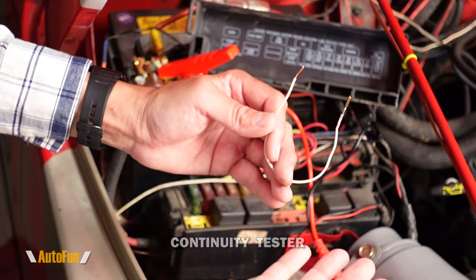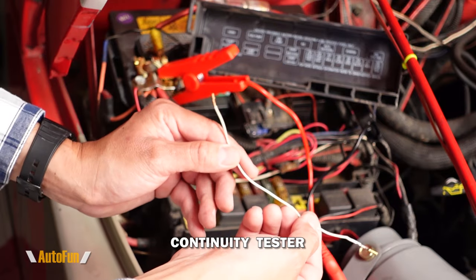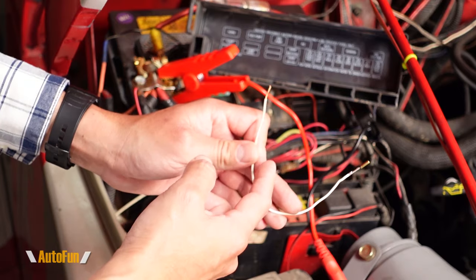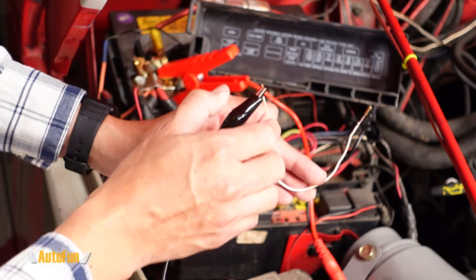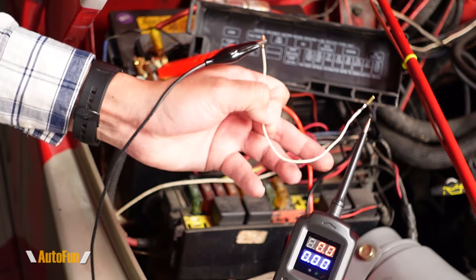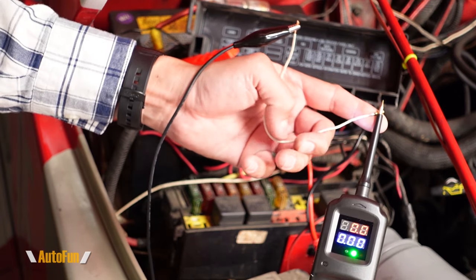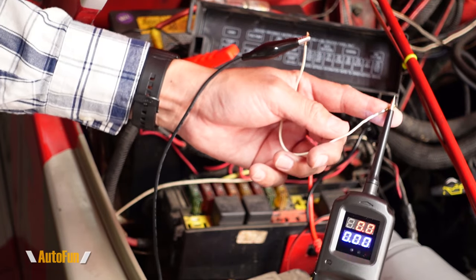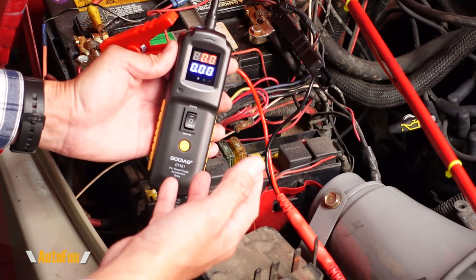The next function of the power probe is a continuity meter — is there a break inside of this wire? If this wire travels all the way to the back of our car, there could potentially be a break somewhere. I'm going to connect the alligator clip from the power probe and touch the other end — if this lights up green and you get that nice little beep, that means there is continuity and the wire is not broken.